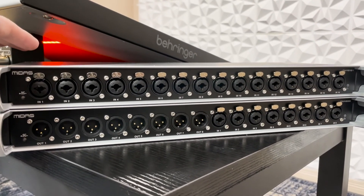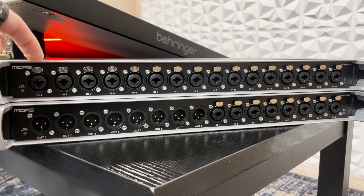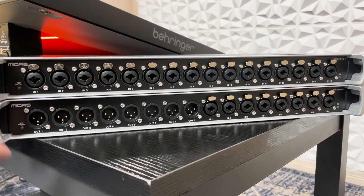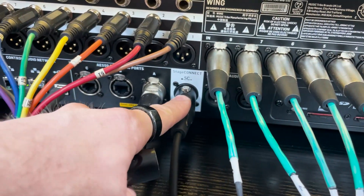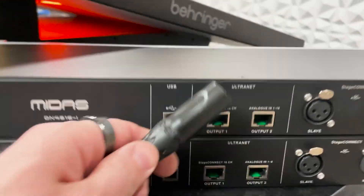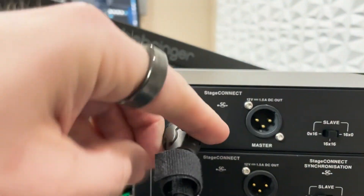So here I have the MIDAS DN4816i, which is 16 inputs, and I have the MIDAS DN4888, which is 8 outputs and 8 inputs. What we're going to do is grab an XLR cable and plug it into our Stage Connect connection on the back of the Behringer Wing. Next, I'm going to take this and plug it into the Slave port on the top unit.